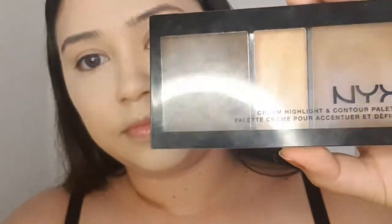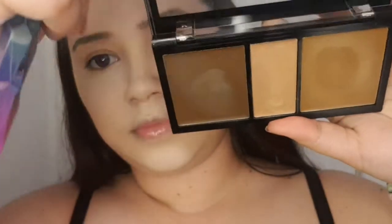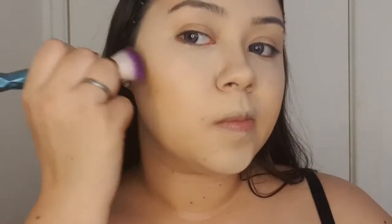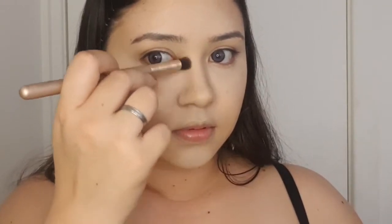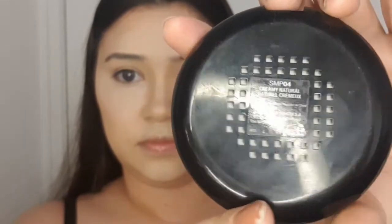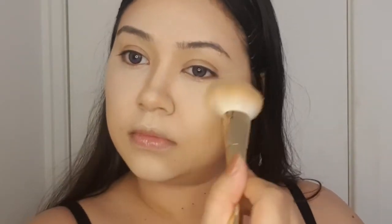Next I'm going over with my NYX Cream Highlight and Contour Palette, using my contour brush to put some color into my cheekbones, add a bit more color into my face, get rid of all that whiteness from the concealer, and I'm also making a nose line. Then I went over with my NYX Stay Matte But Not Flat Setting Powder in the color Cream Natural, applying it mostly where I applied the concealer earlier.